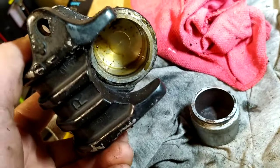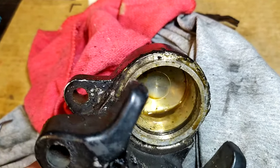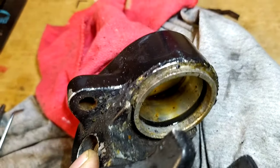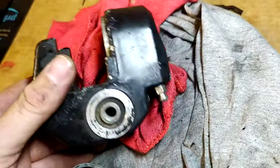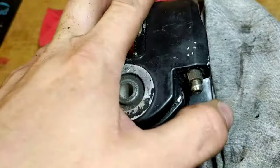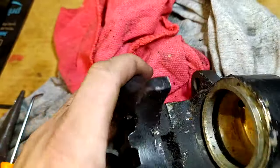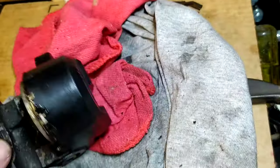There it is — you can see how dirty that is, it needs to be cleaned. I got a new seal for it, a new outer seal, new bleeder screw and bleeder screw cap. Easy, doesn't need to mar this up at all.